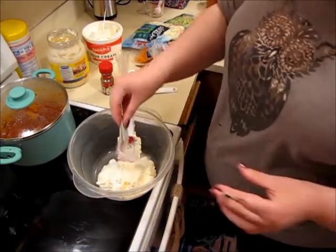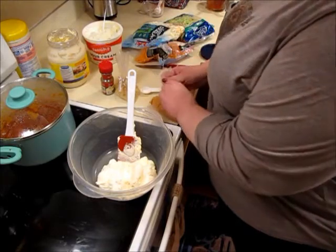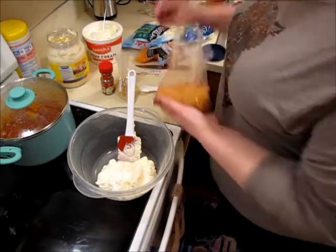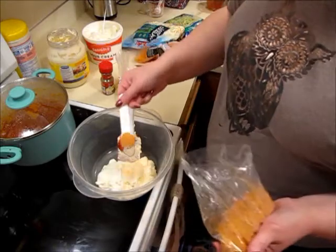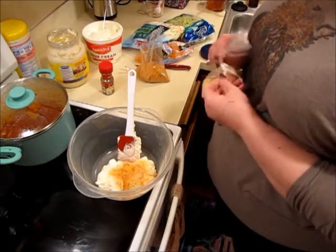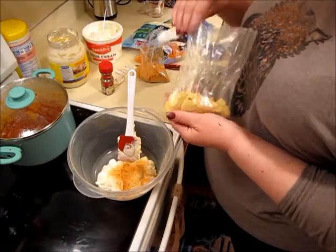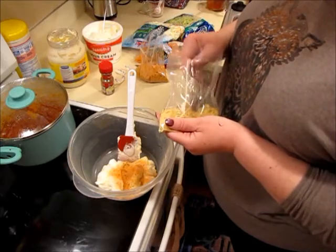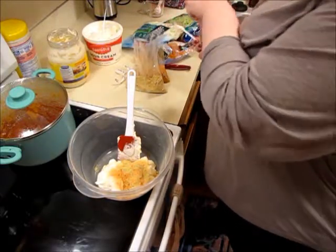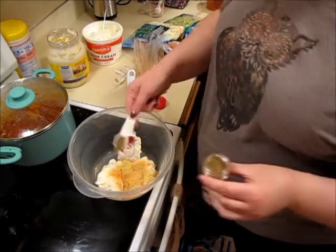Three-fourths teaspoon of seasoning salt - I got this in the bulk bin today - and I'm going to do a whole teaspoon. I don't know that I've ever had seasoning salt in coleslaw, but who knows. Half a teaspoon of ground mustard - I think I'll actually do a whole teaspoon of this too, just for some extra flavor. And then a quarter teaspoon of celery salt - I'm going to do more like a half a teaspoon, just going to eyeball it.